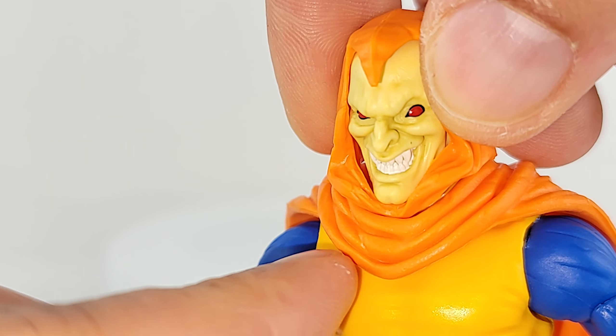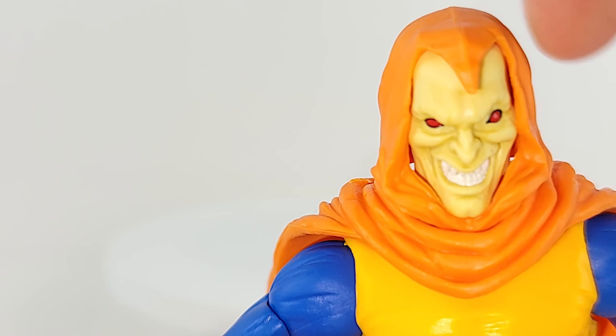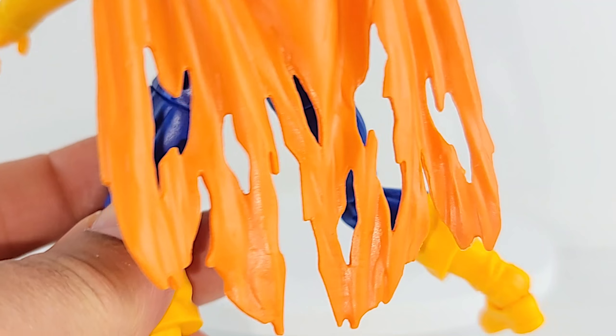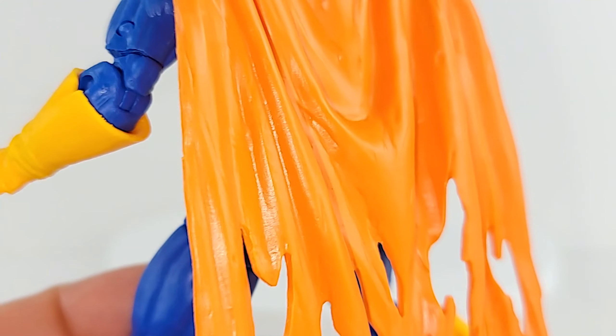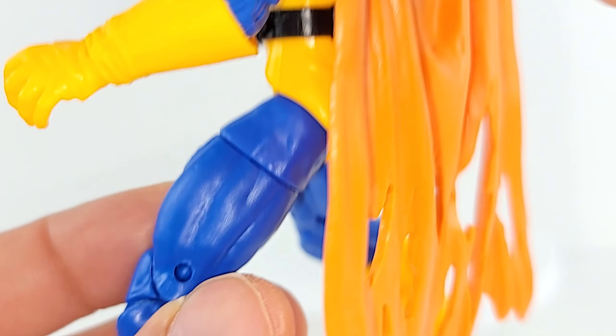Cloak looks good. They did one, two, three layers here. It gathers up just right — it almost looks like one piece, and you can't complain about that. Going down the back, I like the tatters and the holes. It would be nice if maybe a piece was flipped backwards, but it's soft rubber so you can mess with it.